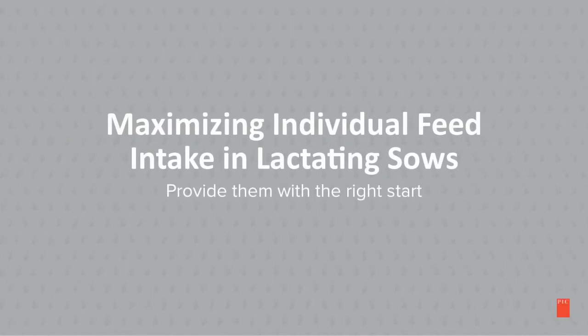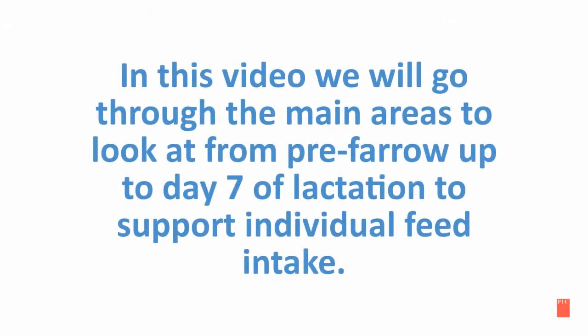Maximizing individual feed intake in lactating sows: providing them with the right start. In this video, we will go through the main areas to look at from pre-farrowing up to day 7 of lactation to support individual feed intake.